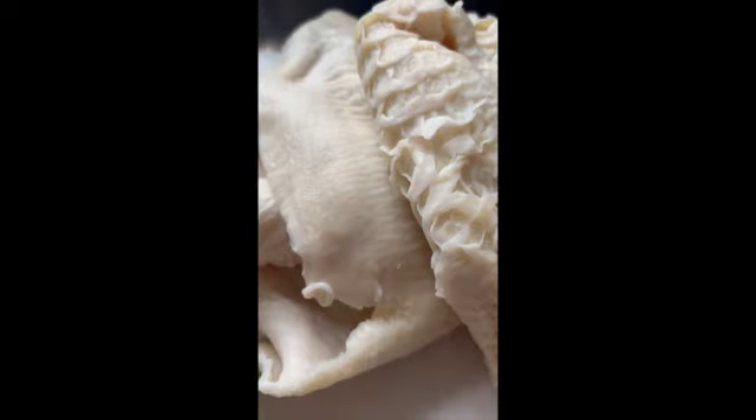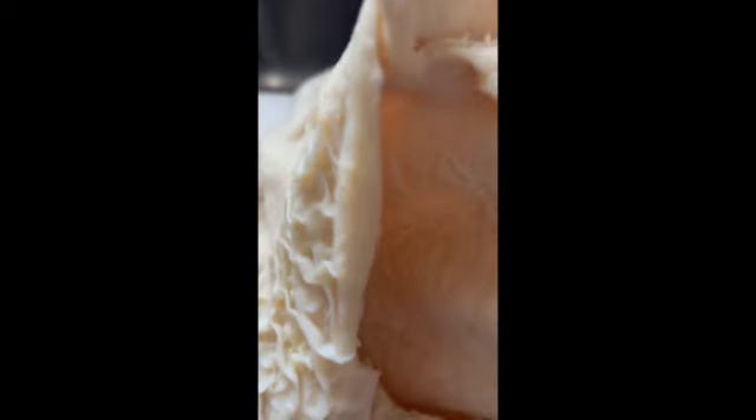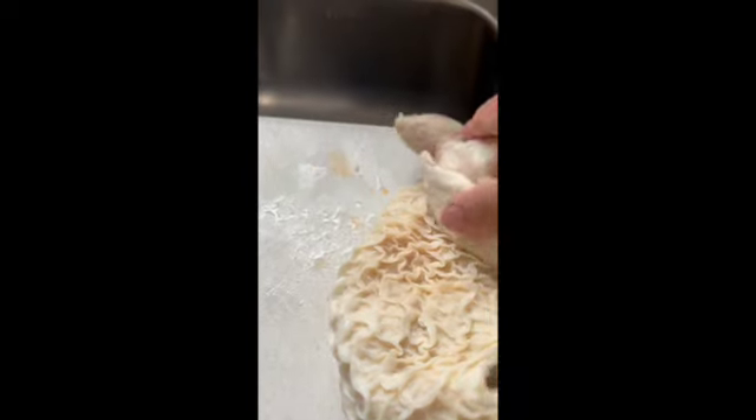Honeycomb tripe. I don't particularly like the way it looks. It is kind of pretty, but it's always been a texture that creeps me out. I mean, the look of it — I think there's actually a phobia associated with it, like the pattern of it. But anyway, how I'm going to process it — I'm going to take this bit off where it connects and cut it into small pieces.